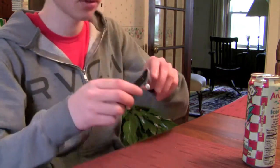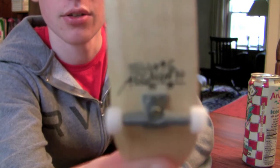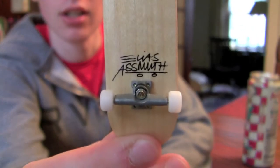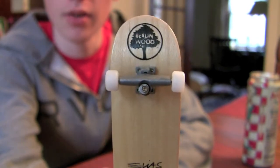So I guess we can talk about the graphic. I'm not sure if this is the new graphic or not, but the other ones used to have an Elias Asmus graphic to the side. I don't know if this is new or not, but it has the Berlinwood logo at the top.